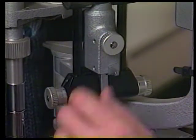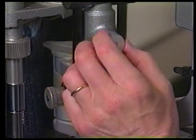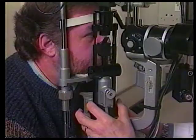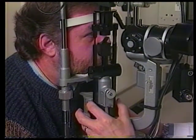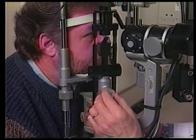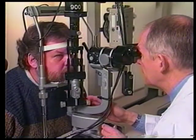To perform sclerotic scatter, you must loosen the centering screw found at the back lower portion of the slit lamp arm. Then the slit beam can be pivoted off its vertical axis to defocus the light from the microscope. Remember, you must tighten this knob at the completion of your sclerotic scatter examination or all subsequent exams will be out of focus.